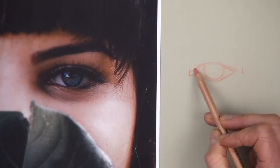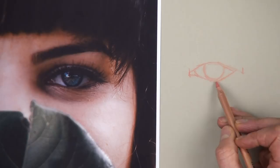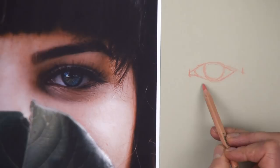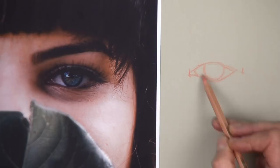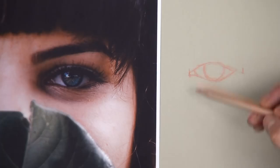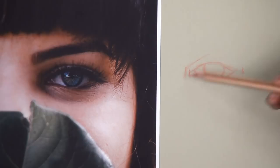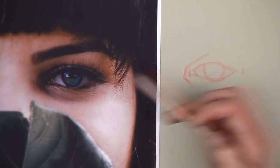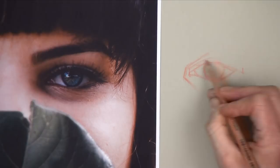Another thing to look out for is to make sure you've got the same amount of the iris showing as in your reference photograph. It's quite easy to draw this too big so more of it appears beneath the eyelid, which will affect the likeness. Then let's just mark in where the shadow area is going to be for orientation. There's always a line you'll see above the upper eyelid, so we can put that in as well. A few lines down the bottom can be added later at the shading stage.